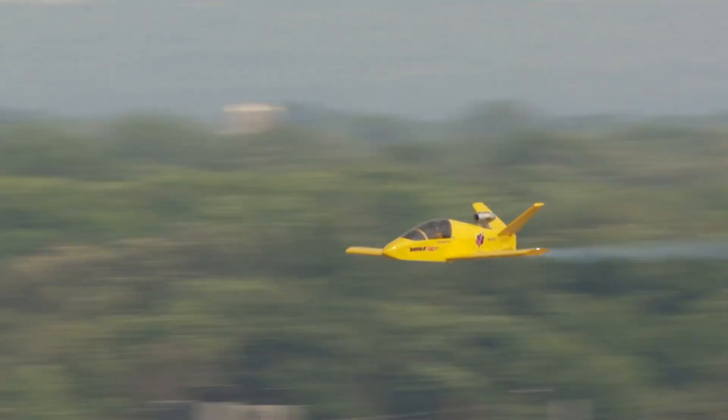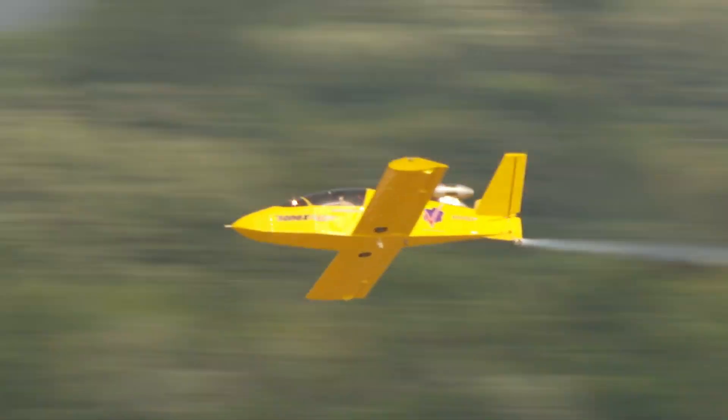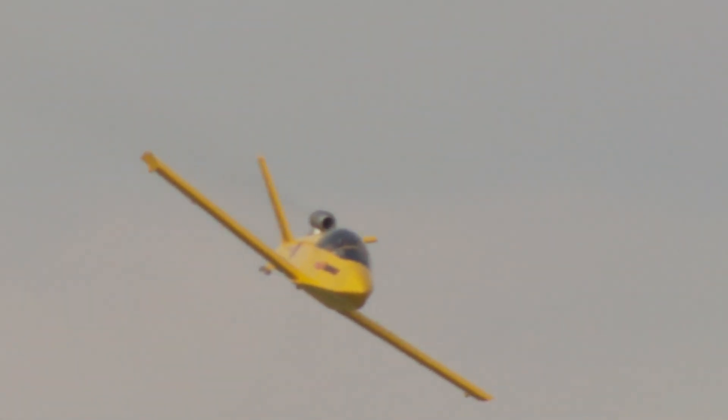Constructed from lightweight composite materials and weighing around 400 pounds empty, the JSX-1 is both agile and efficient. Its single turbojet engine delivers strong thrust and a responsive high-speed flight experience unmatched in its class. Tailored for homebuilders and adrenaline lovers, this jet offers a bold step into the future of recreational aviation, where speed meets simplicity in a truly unforgettable way.